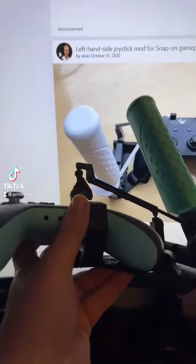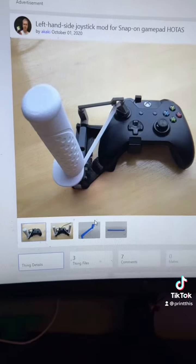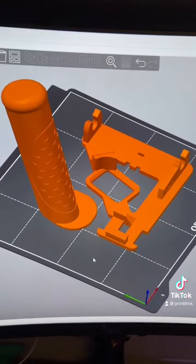I've already made a joystick for Microsoft Flight Sim, but I would really prefer the joystick to be on the left hand side. Thankfully the original person that designed this already had done that, and this is going to take quite a few prints.